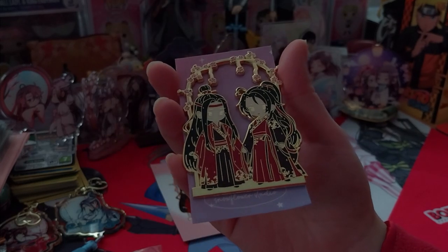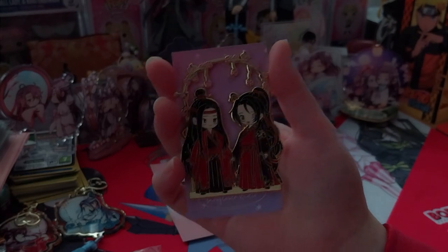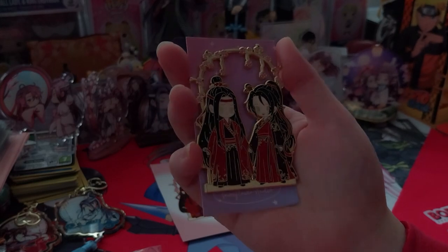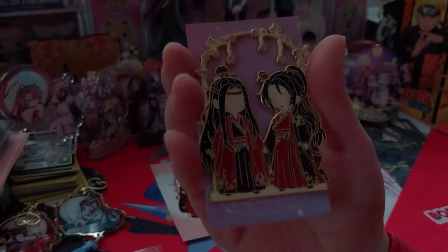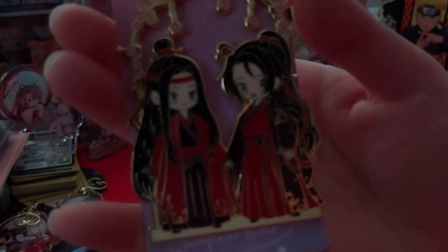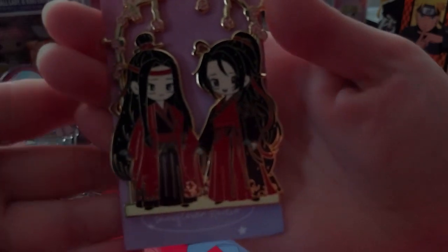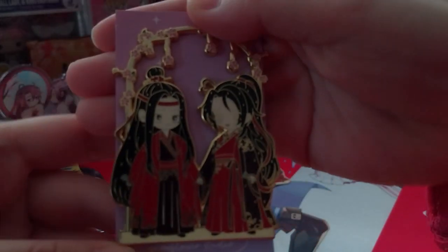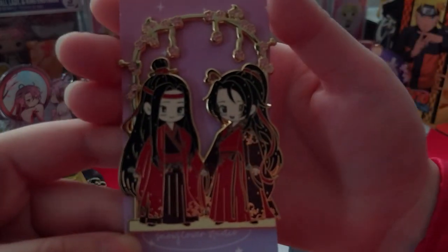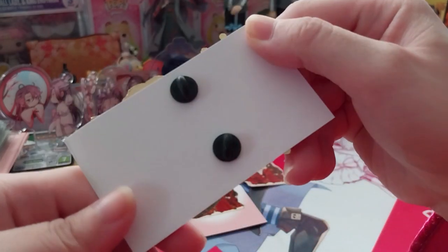It doesn't really stand out when it's dark. Hopefully the cloud will move itself anytime soon. But anyway, it is the lovely... Is this going to focus at all? Well anyway, there's nothing on the back.